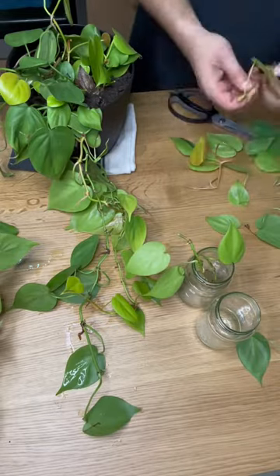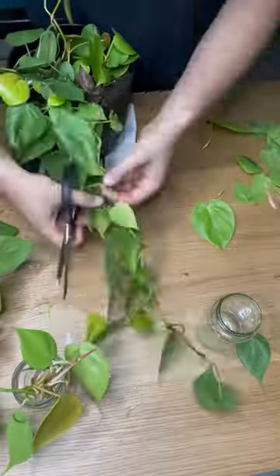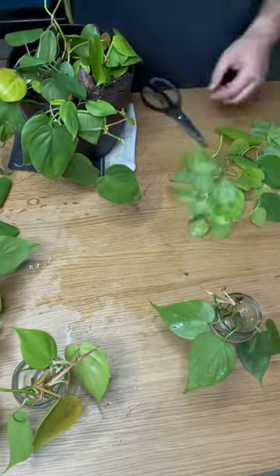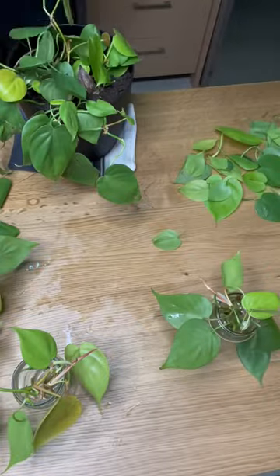When these guys are ready, in about a month, I can either flip them or give them to some friends. I don't think I'm going to keep them because I've already got like three of these plants. I'll probably just figure it out when I figure it out. But anyway, the other cuttings are ready to go into dirt.